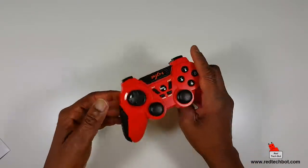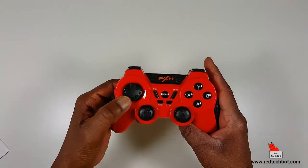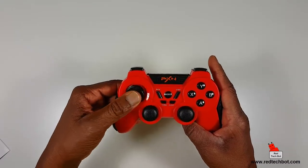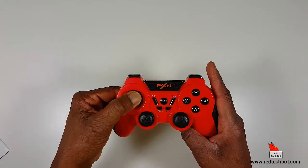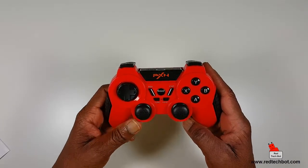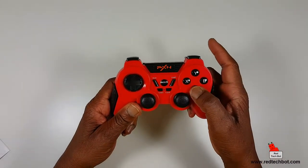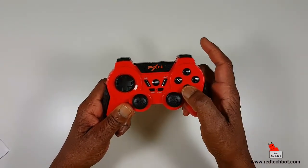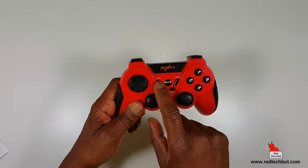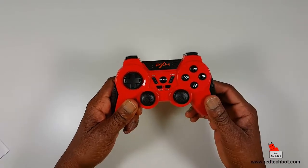The d-pad is one whole piece of plastic but it rotates on a central axis — it's slightly above the plane, almost like a joystick with a flat head, but you can actually feel each direction when you move it, which is pretty interesting. Then we have A, B, X, and Y buttons — they have that membrane-type key press feel, so they don't click loud, which is good.